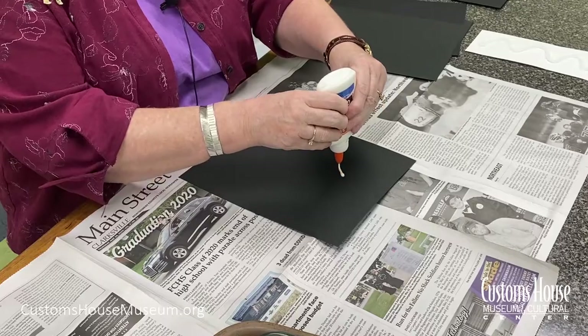If you want to, you can use a pencil first to create your design on your canvas before adding the glue. Simple lines and shapes work best. Or you can do what I'm going to do and just draw the picture directly from the glue bottle. I'm going to make a Christmas tree.